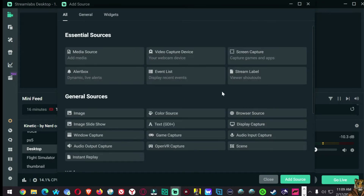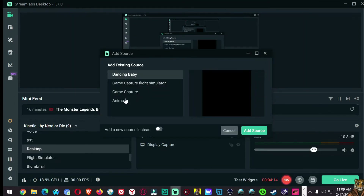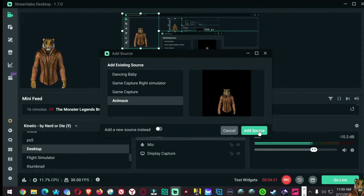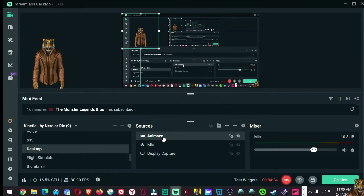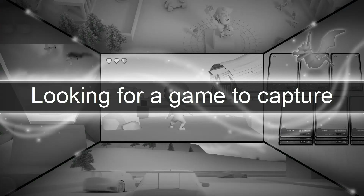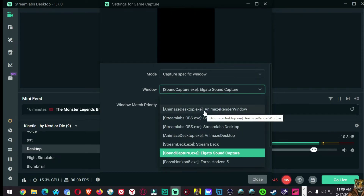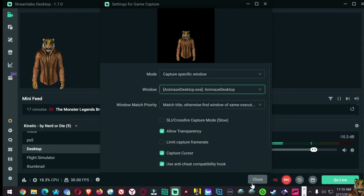Now we want to add a game capture — add source. You don't want to do this on auto; auto will be looking for a game. You want to do this under specific window. Allow transparency. And then the window — you can do the render window or the Animaze desktop. Either one will work. I choose to do the desktop. There we go.